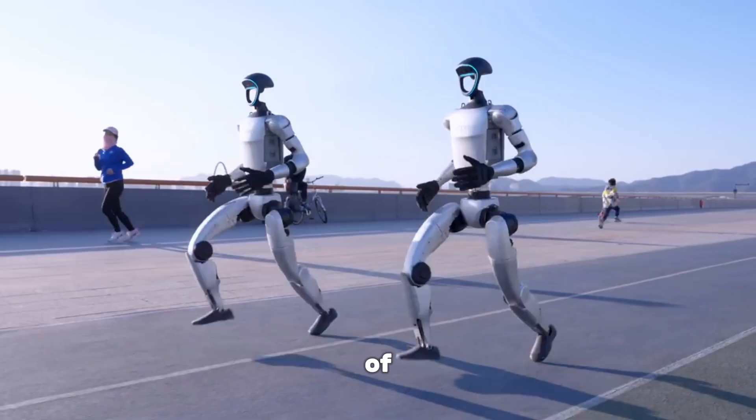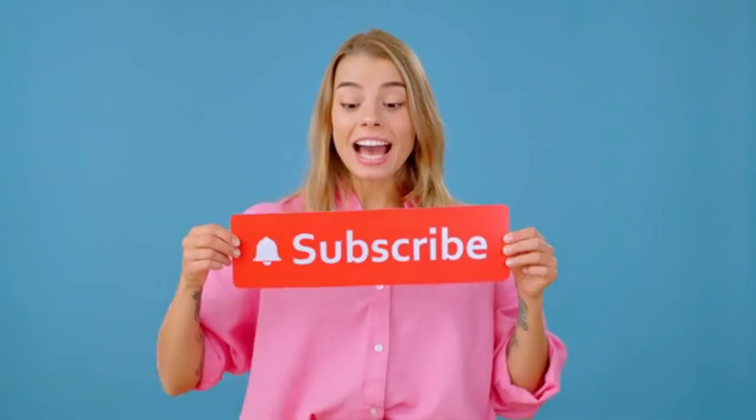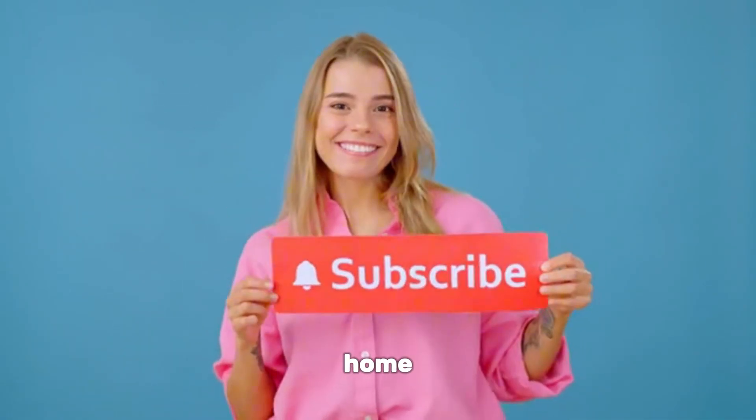If you want to stay ahead of breakthroughs in AI, robotics, and chips, make sure to hit subscribe and turn on notifications. Thanks for watching. Let me know in the comments — would you trust a robot like this in your home or workplace?